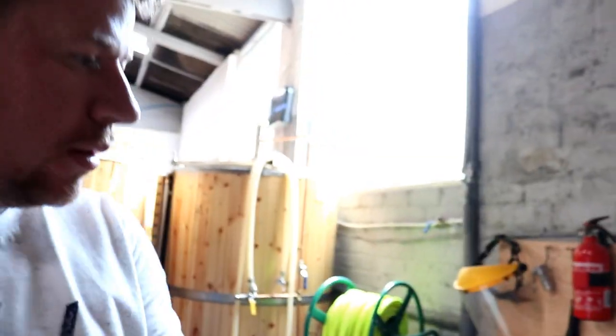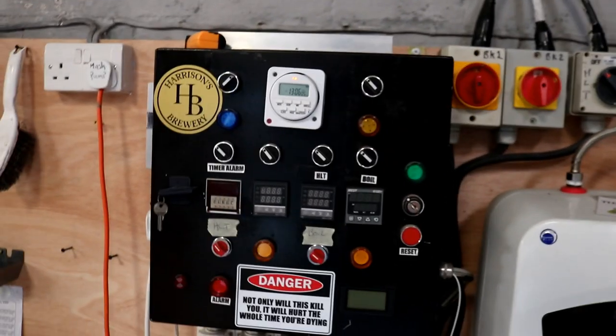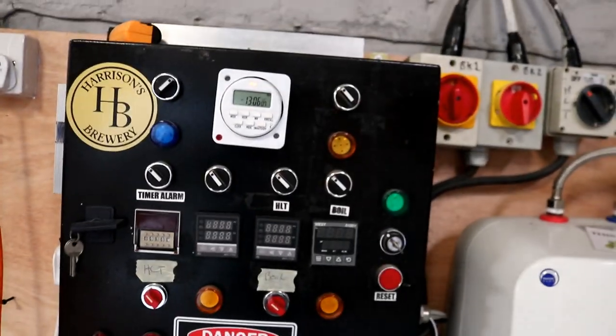Good morning folks, welcome along to the vlog — Sunday edition, can you believe it! It's just going to be a brief one today. I've actually come in to set up the HLT and get the recipe out for tomorrow's brew day. We're going to brew the proof of concept again tomorrow — it went down so well that people are crying out for it.